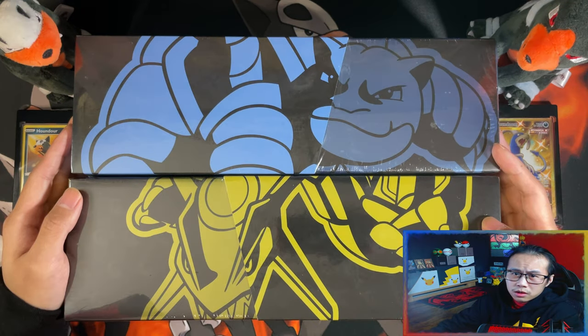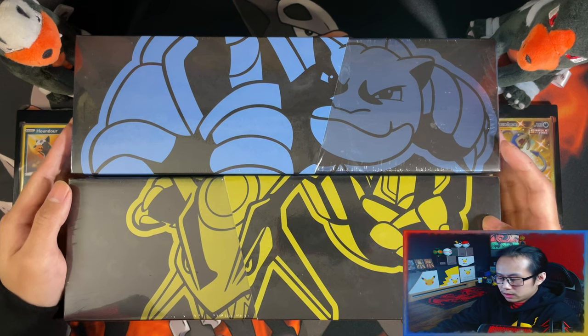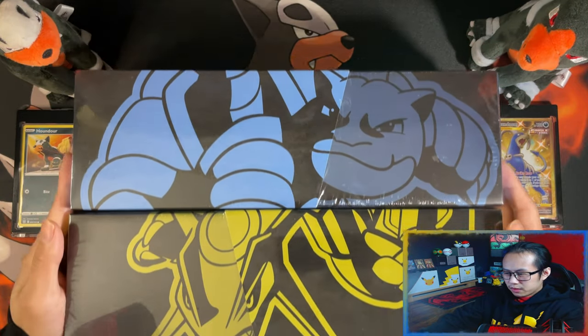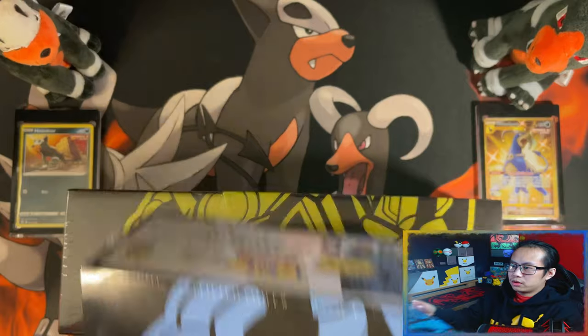So today we're going to be opening these Chinese Pokemon 25th Anniversary Blastoise and Rayquaza Special Collection boxes. These are the last two in the lineup of Special Collection boxes. Starting things off, I think we should go with Rayquaza. Let's go with Rayquaza — I'm going to put Blastoise to the side for now.